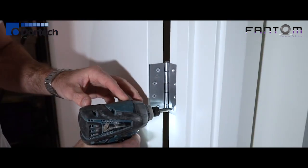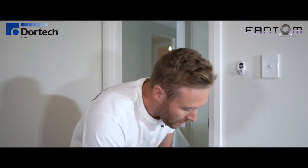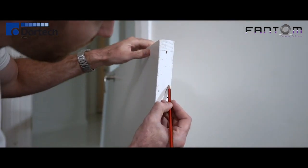You can either use a hand screwdriver or a cordless drill if you have one. Now that we've taken the door off, I'm going to transfer the line from the face of the door to the underneath side of the door.